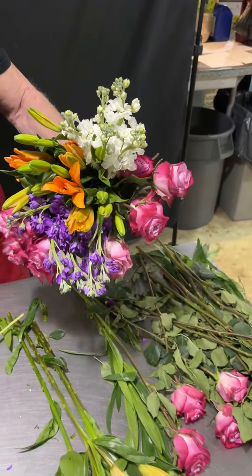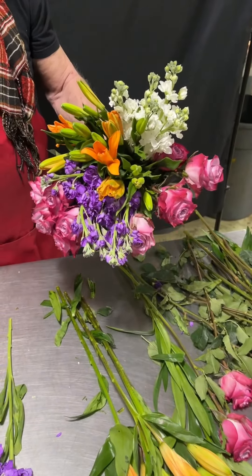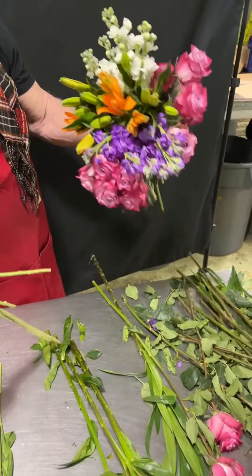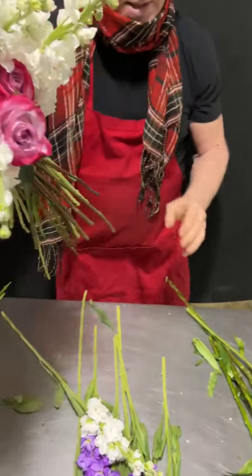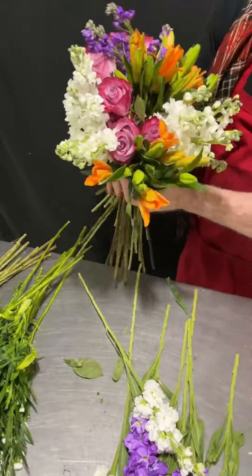I'll take some more white stock and do another zone of stock. Where should I put it? Right over here. I'm going to switch hands, work on the other side. I'll do a little more lilies right over here.